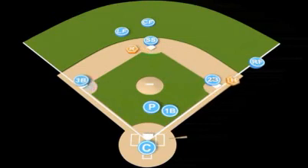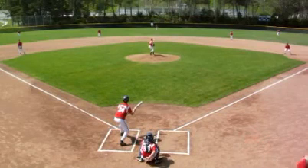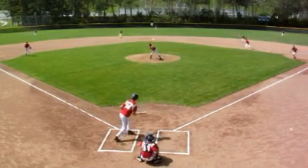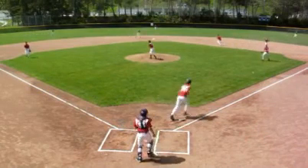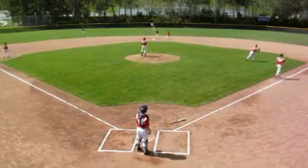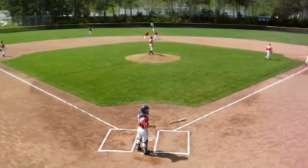Let's look at it in slow motion. Here you can see batter shows bunt. Pitcher delivers the ball, first and third baseman crashing and reading bunt. Ball's bunted towards the first baseman. He's able to field it cleanly, turn, throw to the second baseman covering first base. Right fielder is getting himself over in foul territory.